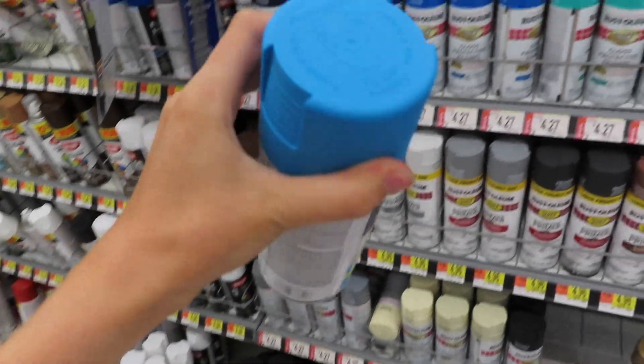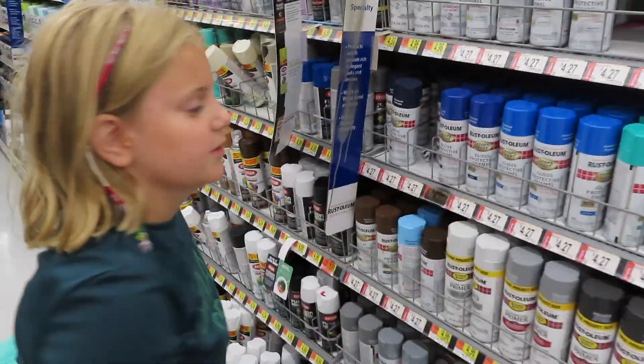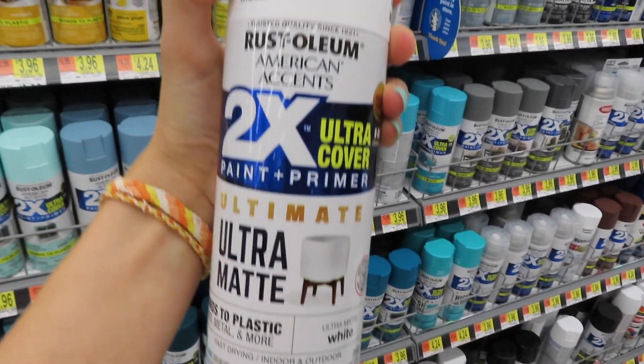I'm at Walmart and I'm getting spray paint, but I don't know which colors I want. I want to do one door orange and one door blue, but I'm not sure which shades. I like this blue — so we've decided with ultra matte Rust-Oleum.